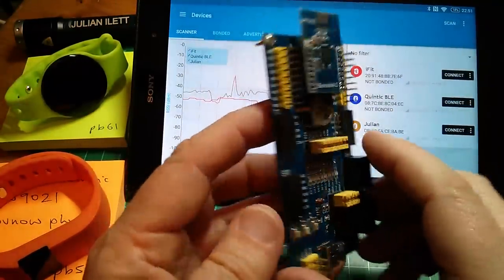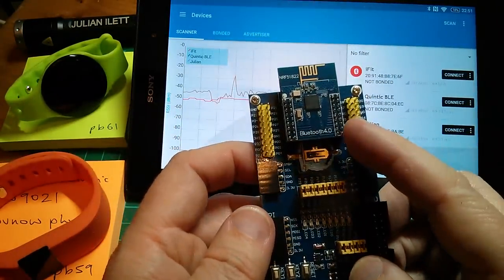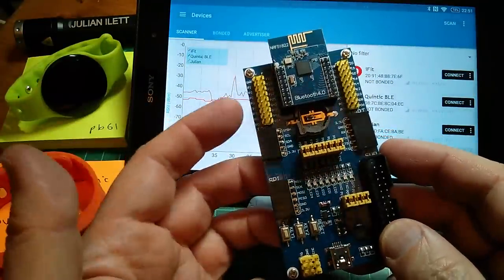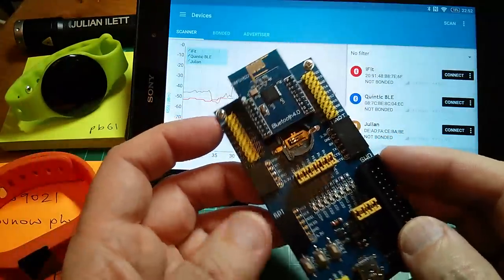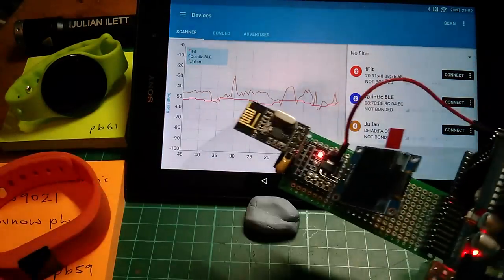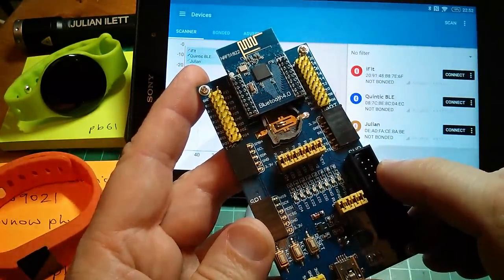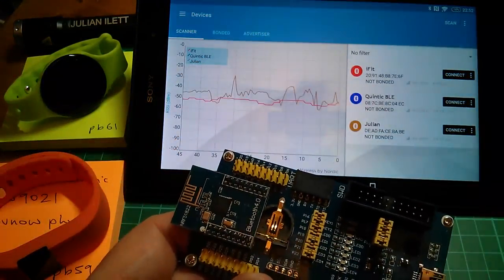Some time ago I bought this — it's the BLE400 Bluetooth 4.0 NRF51822 development board. I've not done anything with it because I just haven't been able to fathom out how to start working with it. But after today's experiments with the watches, the app, and the Arduino fudge, I'm kind of back into this now and I'm going to start looking more into Bluetooth LE and see if I can make a start on this thing. But for the moment, that's it. Cheerio.